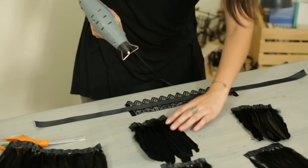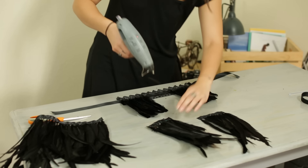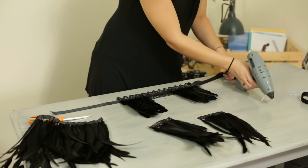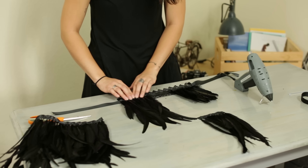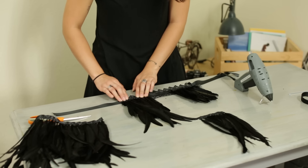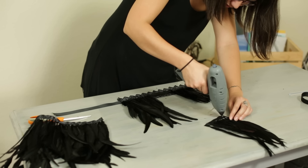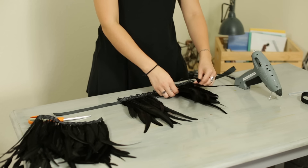Now we're going to take our shorter feathers and glue them to the ribbon side of our collar. Now that we have our short feathers on the collar we're going to repeat this step with our long cocktail feathers. So you're going to take your feathers, do a nice clean line of glue, glue on one side, and press it down just on top of your shorter feathers. Now you're going to do the same to the other side and press down gently.